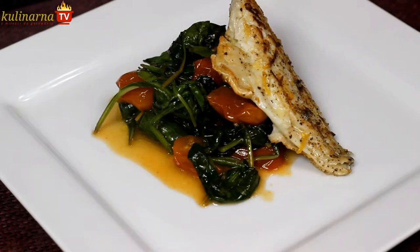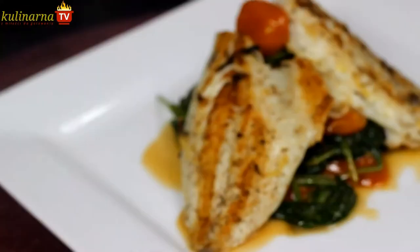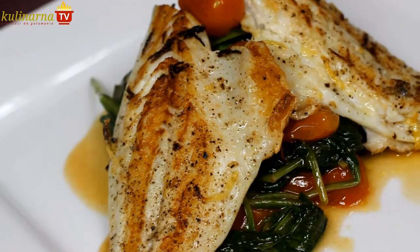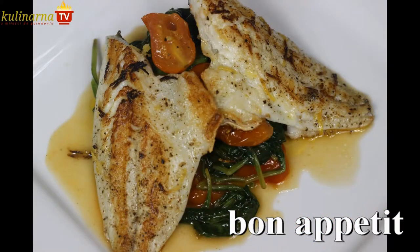Place the fillets over the spinach and serve hot. This simple but refined dish will surely surprise your guests, so definitely have a go and try this at home. For more recipes, visit my website or subscribe to my YouTube channel to stay up to date with my inspirations.